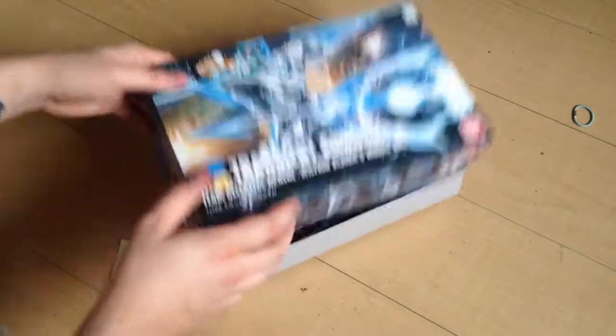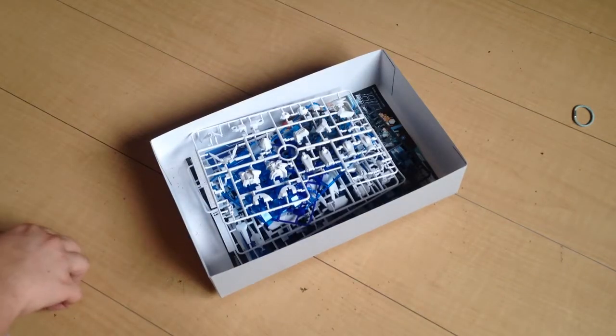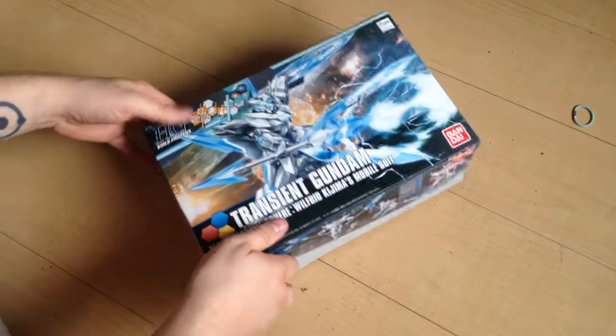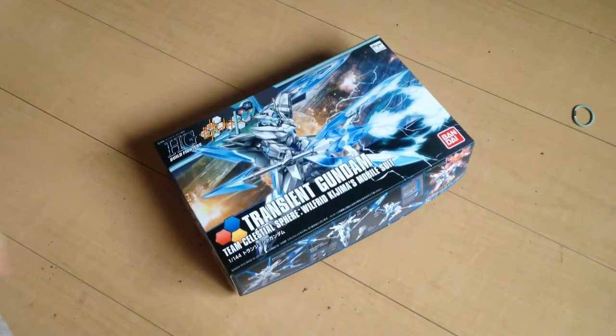So there we go — unboxed, the Transient Gundam. I'm gonna try to put this together as soon as I can; I've got a nice little backlog of current stuff, let alone other stuff. Alright, mata ne everyone. Mata ne.